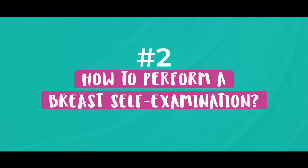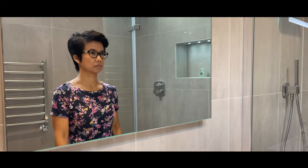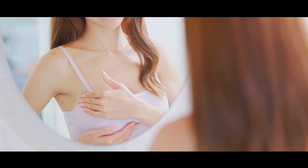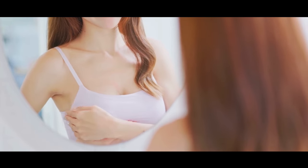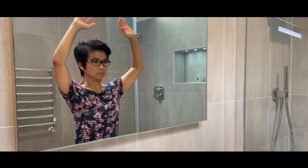Now that we understand the signs and symptoms to look out for, let's move on to the practical part — how to perform a breast self-examination. Firstly, find a comfortable location with a mirror. This could be in your bathroom or your bedroom. Let's start with the looking or inspection part. In front of the mirror, while standing with your arms down on your side, look at your breasts for all the changes I mentioned earlier: the outline of the breast, the nipple, and the skin. Continue to look at your breasts whilst raising your hands above your head and then whilst putting them on your hips and pressing against them. The reason why you are doing this is because abnormalities in the breast can be made more visible by different positions of the arms as well as the chest.